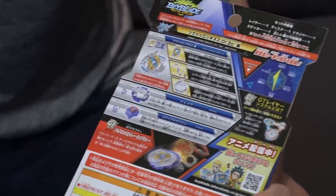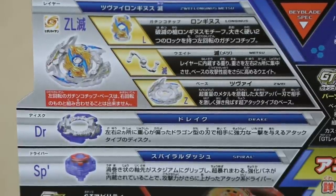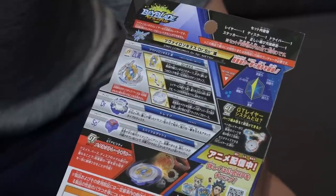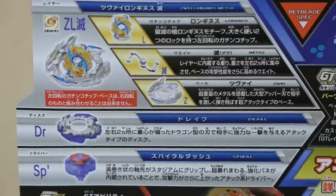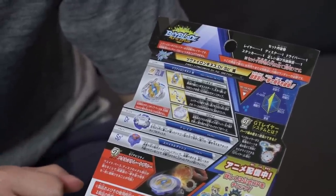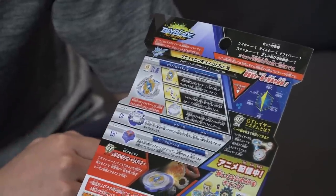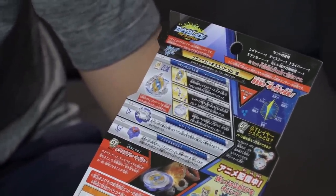Sounds pretty cool. And then next up, this is a new disc — this is Drake. It's like an OVO collab with Beyblade. And then we have Spyro Dash actually. Spyro originally came with Lost Longness, so they really beefed it up and it made the return. That one is a pretty aggressive driver — it goes around the stadium very quickly.